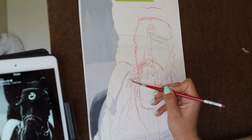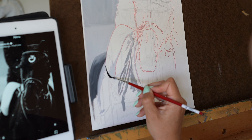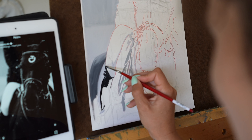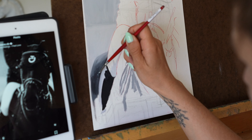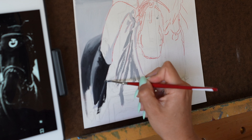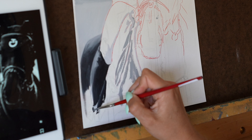Before we dive into the why, let's talk about supplies really quickly. For paint, I'm using titanium white and ivory black. For brushes, I'm using a flat and a round. They're honestly not any particular brand — they're pretty generic, cheap brushes that I just use for a lot of these quick studies.